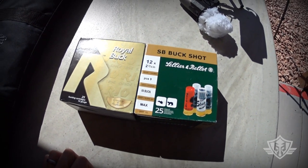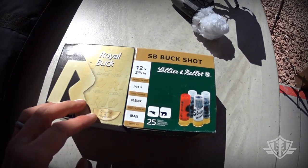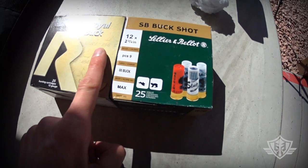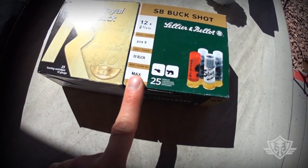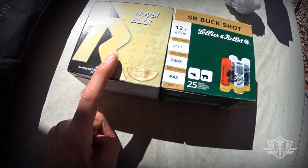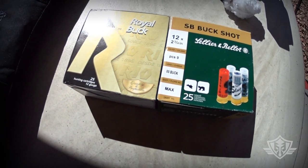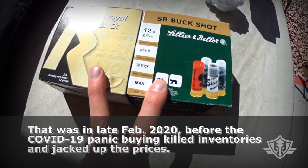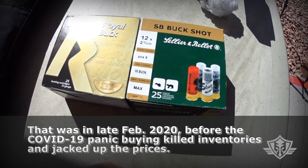Today we're out on the range — it's a beautiful day, so please forgive the gunfire. We're going to be testing a couple of budget buckshot rounds. Both of these are 12 gauge, two and three quarter inch, nine-pellet double-ought buckshot. This one is a full house load — dram equivalent max — and this one is a reduced power, reduced recoil load. This is S&B and this one is from Rio, and both of these are priced about the same, around 40 to 45 cents a round delivered.